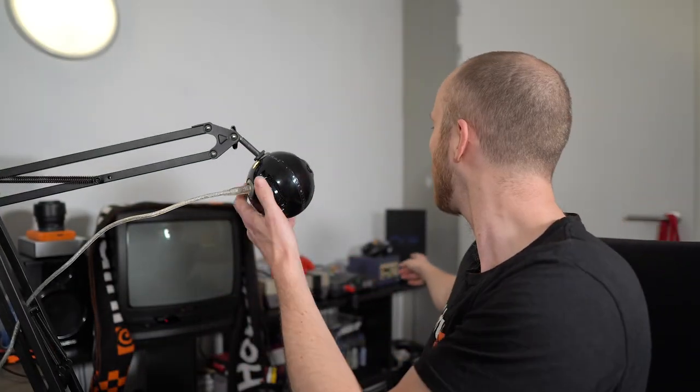Hey everybody, sorry for the delay on this video — I actually moved to a new apartment. I had to renovate everything: paint the walls, put in the flooring, so I really didn't have time to edit. But here we are in the new room. In this new apartment I finally have a separate working space to record in, so I can just leave the recording lights out here. I also have a bunch of retro consoles in the back — Nintendo 64, GameCube, PlayStation 2, NES — so I bought a retro TV as well. It's going to be my nerd den.